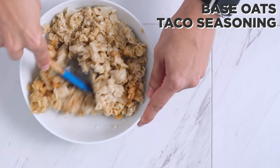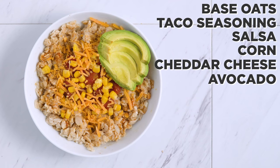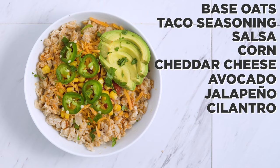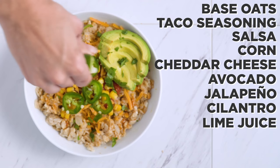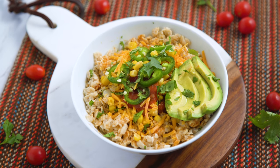For the southwestern oatmeal bowl, I mix taco seasoning into the oatmeal first. Then I top it off with salsa, corn, cheddar cheese, avocado, jalapeño slices, cilantro, and a squeeze of lime juice. Wow — that is a burst of flavor: sweet, spicy, savory, and tang all in one.